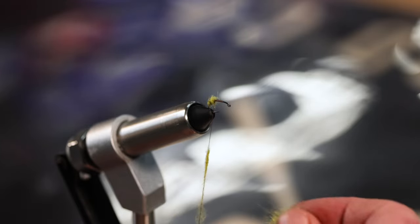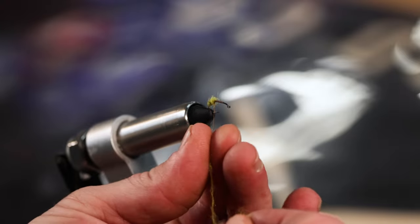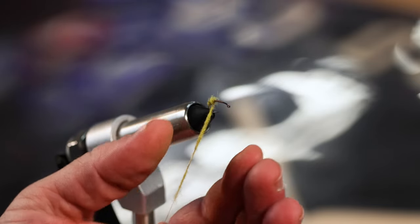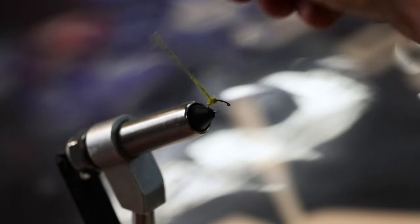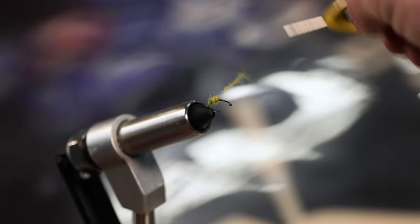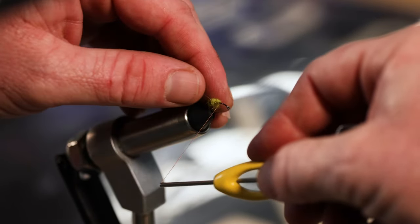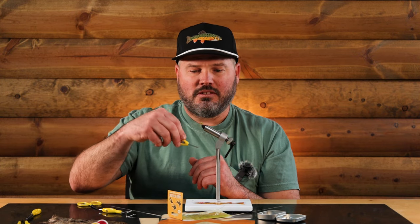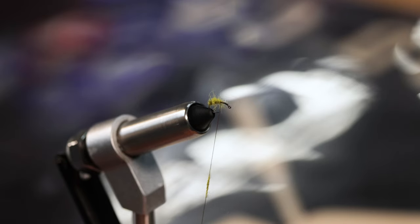There are some cool other ways of doing this dubbing. You could use dubbing wax, which is like a wax that you put on the thread and it helps all this stuff stick really well. Or you can use a dubbing loop - those are pretty awesome. If you guys want to see that sometime let me know, or you could just YouTube it and find someone else to show you.